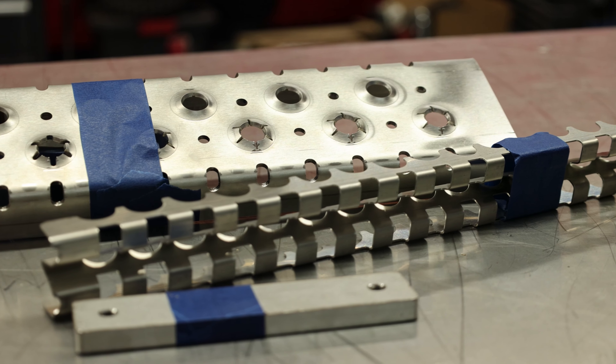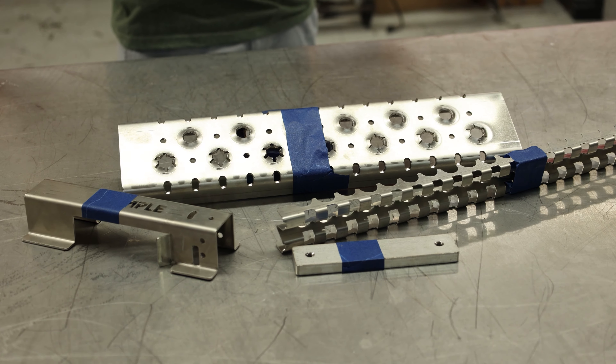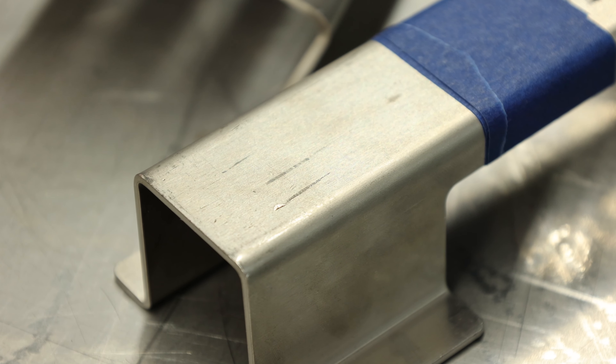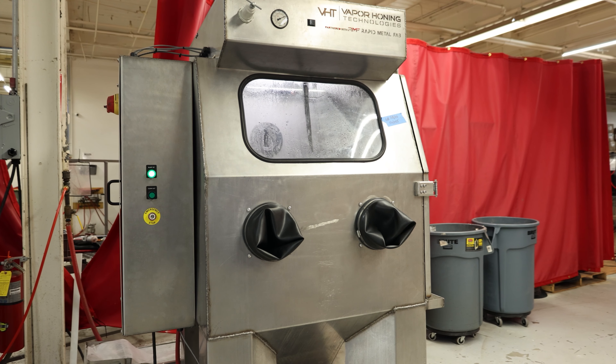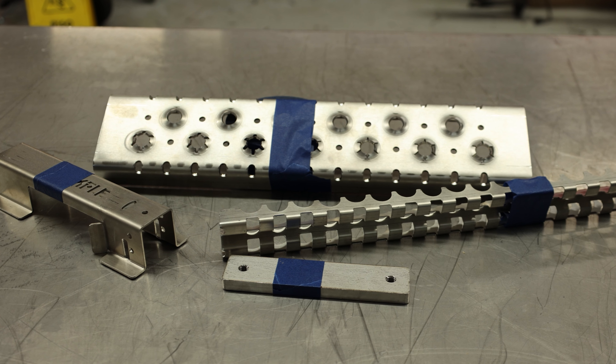Today we've got some sheet metal parts that we're going to be working with. These were actually submitted by a customer. What they're trying to do is brighten up the finish on them. These are all stainless steel, so they're already pretty bright, but we're going to roll that surface and brighten it up even more using a glass bead in our VH1000HD. I think these are going to turn out flawless.